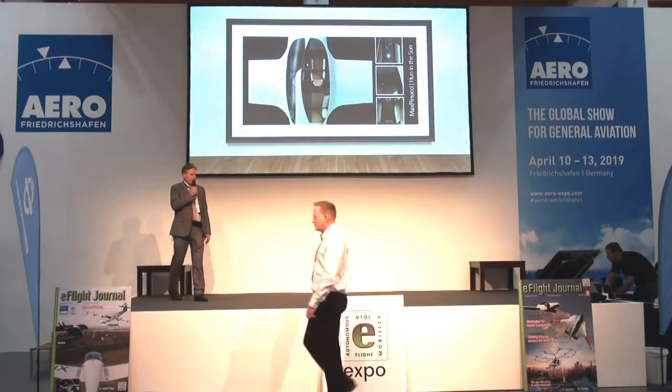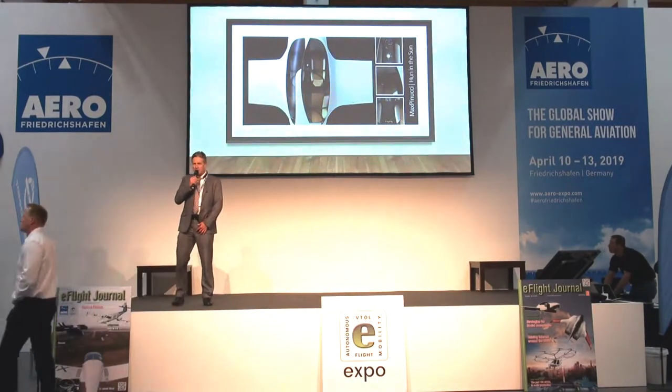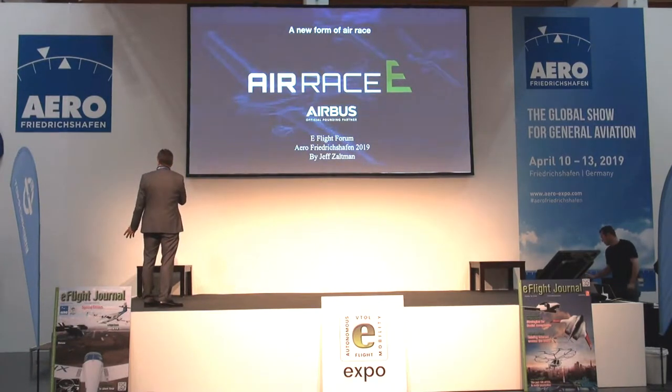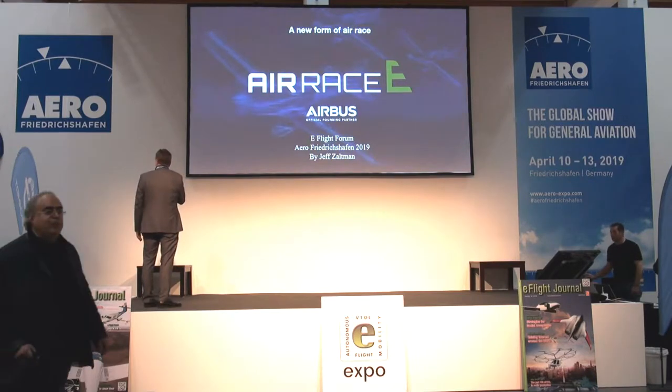Electric flying, and this time we have something which will be very interesting because we've never had it before. It's Air Race E — electric racing, racing with electric aircraft — and Jeff is going to tell us a little bit more about this.